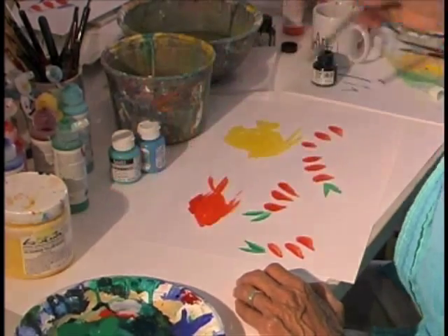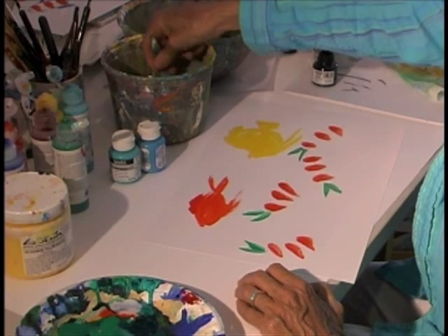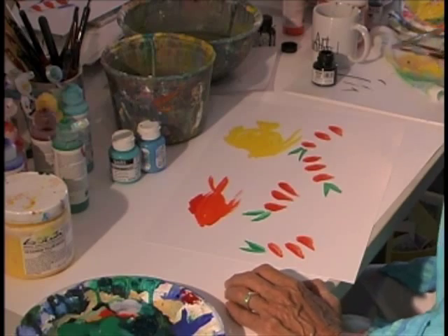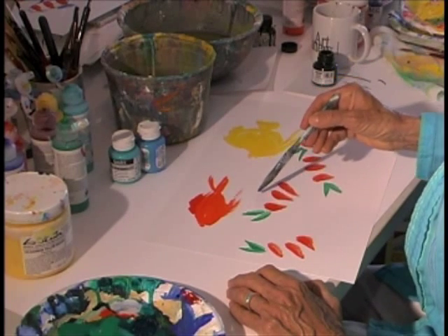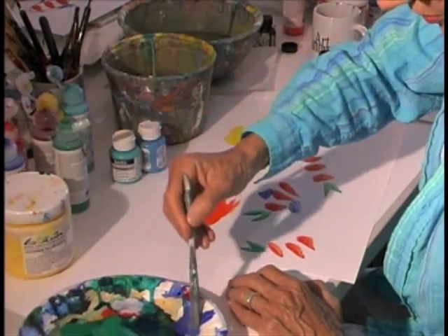Here we go, just let the brush work. These are scruffy little inexpensive brushes that I get at the hardware store, and they serve a purpose — they're just fine. They give some character to the brushwork.